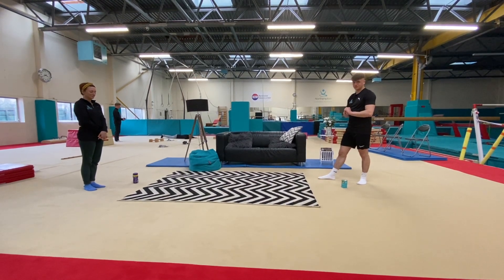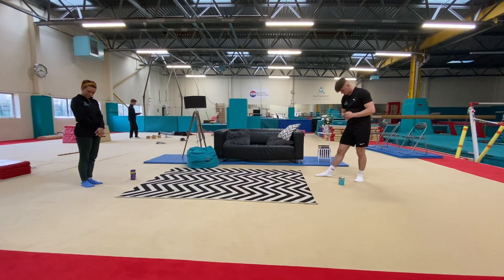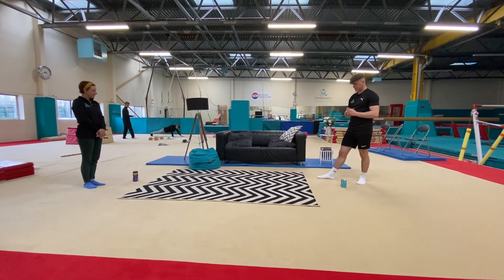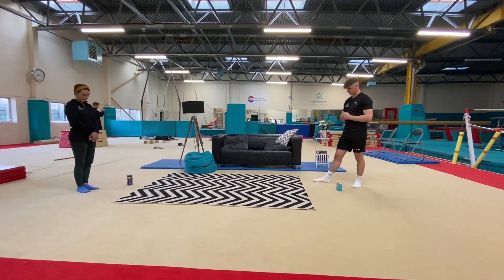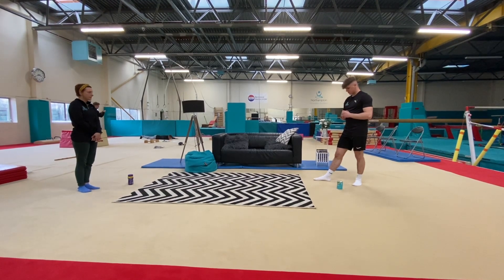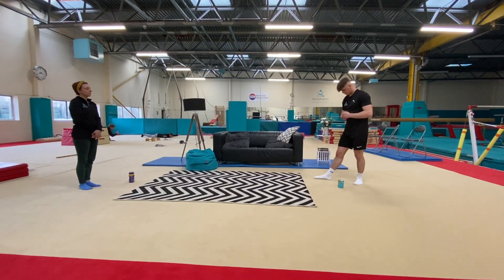Welcome to week one of our novice classes. We'll be bringing you weekly novice classes that you can perform at home, in the garden, or the living room. This week our subject is rolling. We're going to start each session with a warm-up game, followed by some conditioning, some physical preparation exercises, and then we'll go on to the main part of the session.